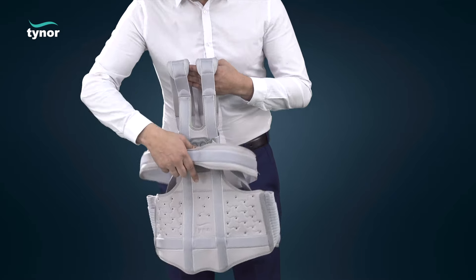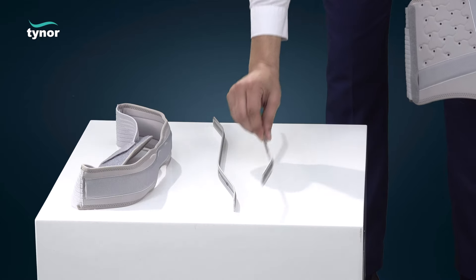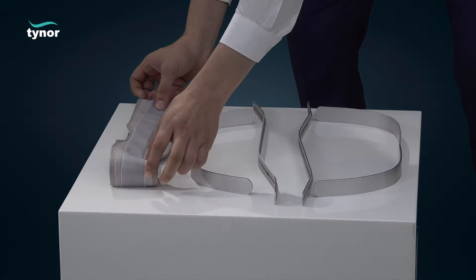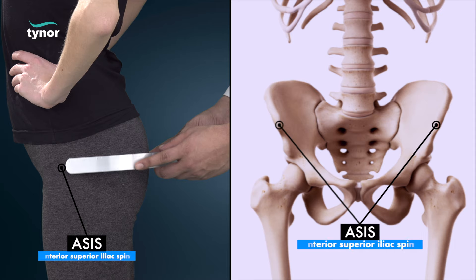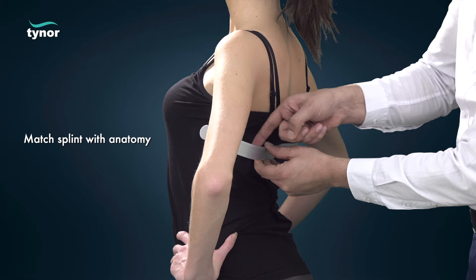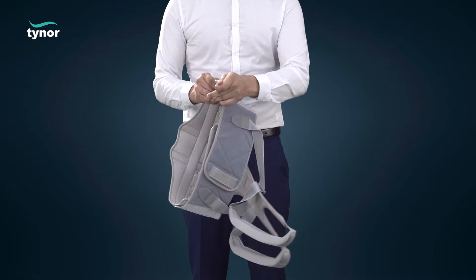Take out the splints from the pocket provided in the product. Place the splint on the user at the points identified earlier, then insert them back into the product. The product is now ready to use.